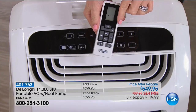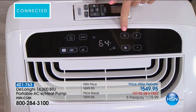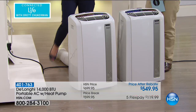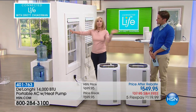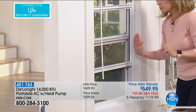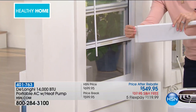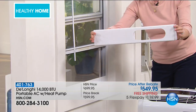It also has a remote control and a timer. If you want to save money on energy, right there — your timer. You can set it to turn on or off. To check the sizes of your windows: it fits any standard window — windows that go up and down or side to side. It comes with an adapter right here that adjusts and fits windows from 20 inches to 47.